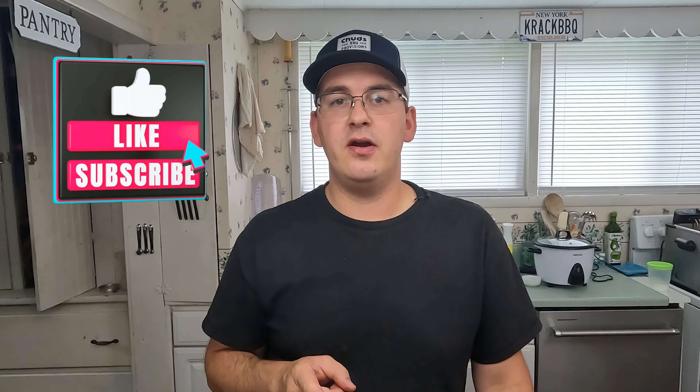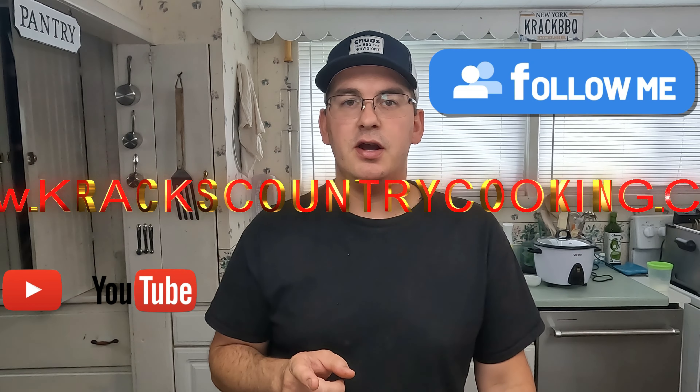If you like this video, please hit the like and subscribe button and watch our past videos. We have more videos coming out every week. You can follow us on TikTok, Instagram, Threads, and of course YouTube. Go to our website, crackscountrycooking.com — we've got recipes, rubs, and seasonings on there. Probably one more with the marinara — these are so crunchy.